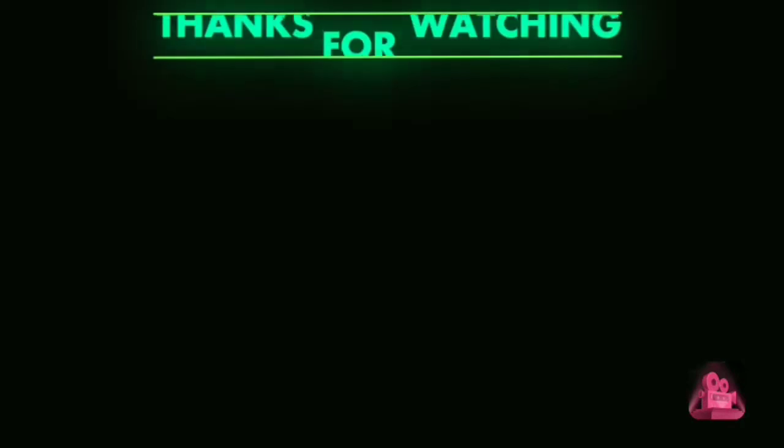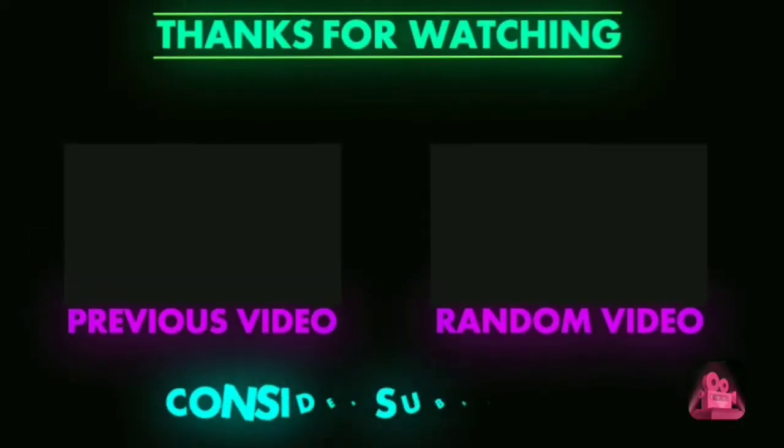Guys, if you like this video, please give it a thumbs up. If you're new to this channel, remember to hit that subscribe button and turn on your notifications so you won't miss any of my future videos coming up pretty soon. I'll see you guys next time. Peace!